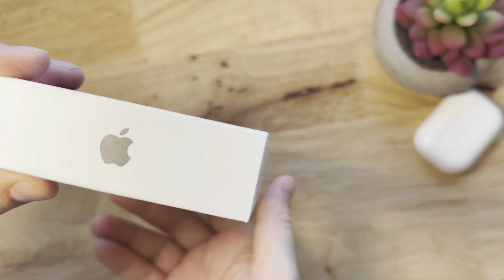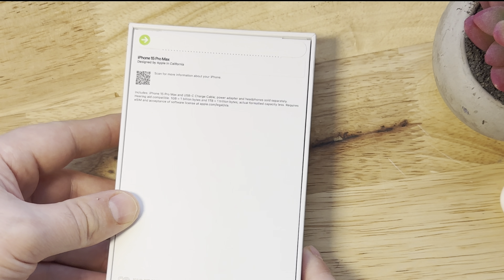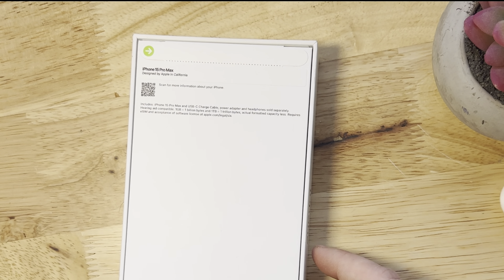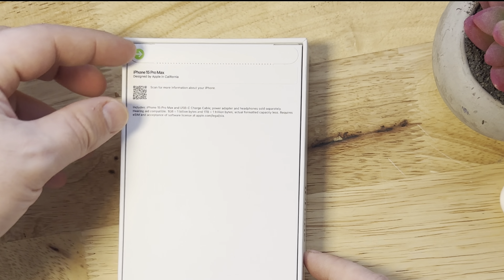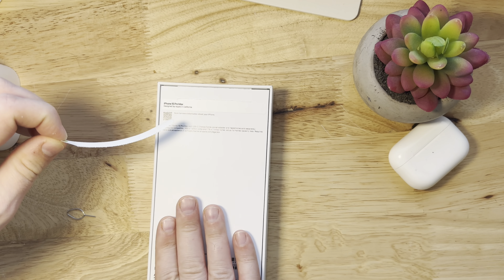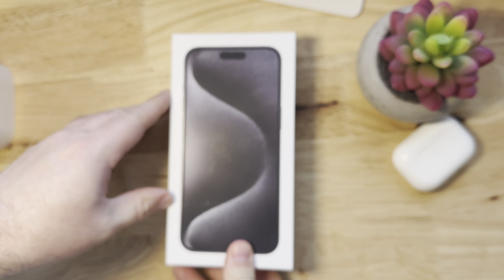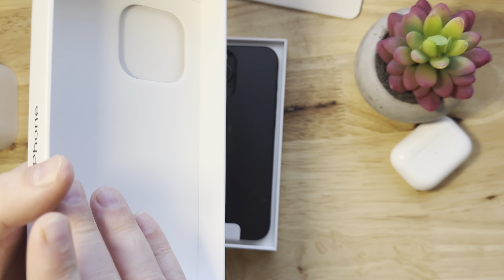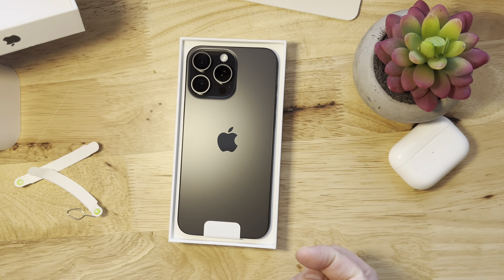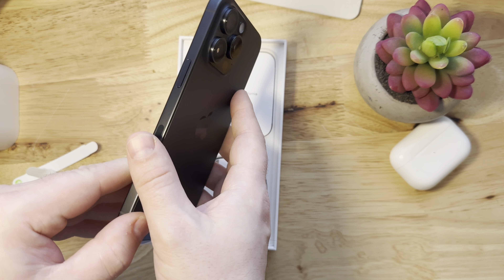This is the black variant — got the 256 gigabyte version, because you can use USB-C now and attach more storage that way when you're recording. Here we have on the back of the box all the stuff that's usually printed on an iPhone box. We don't really need a knife to open this up, so we're just going to pull the tabs. These pull tabs were introduced last year with the iPhone 14, just to be more environmentally friendly, so we're not throwing too much plastic out. If you notice, the box is also not wrapped in plastic.